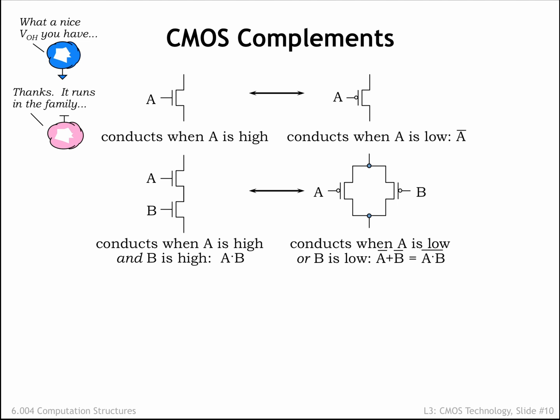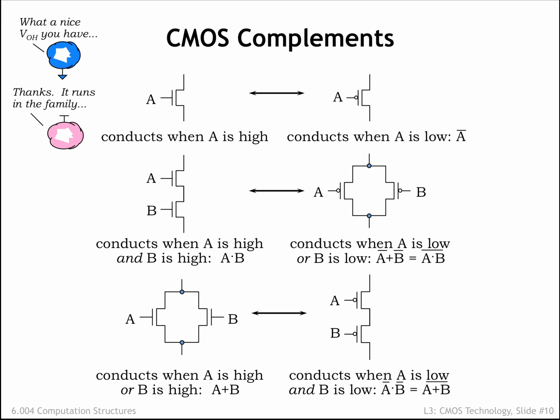As a thought experiment, consider all possible pairs of values for A and B: 00, 01, 10, and 11. When one or both of the inputs is 0, the series NFET circuit is not conducting and the parallel PFET circuit is. And when both inputs are 1, the series NFET circuit is conducting but the parallel PFET circuit is not. Finally, consider the case where we have parallel NFETs and series PFETs. Conduct the same thought experiment to convince yourself that when one of the circuits is conducting, the other isn't.